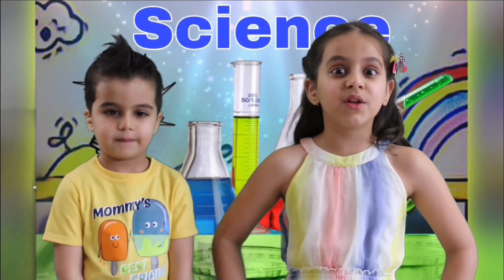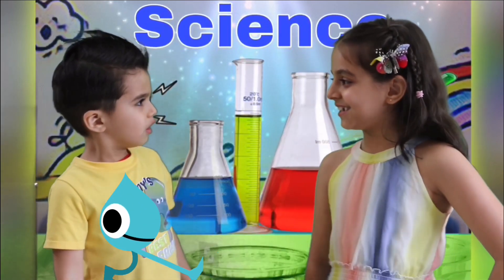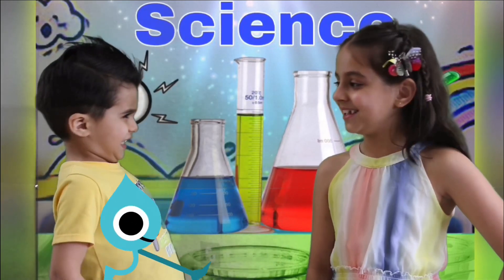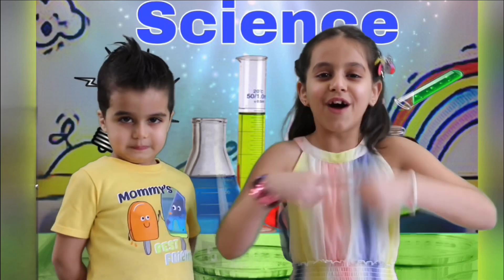Today we're going to be doing the walking water experiment. Water challenge! It doesn't have to mix with heat. Yes, it does. I'll show you how. Roll the clip.